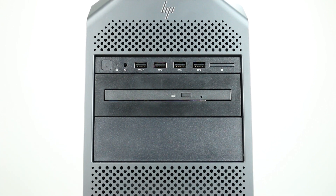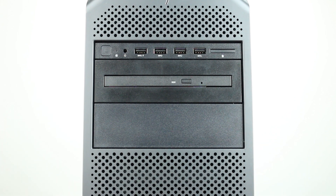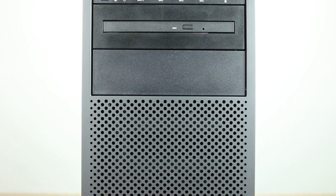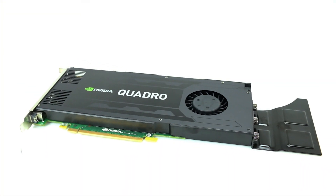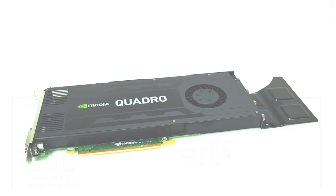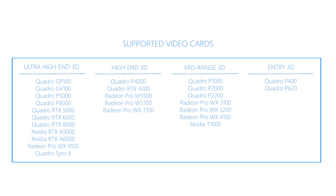Graphics card capabilities for the Z4 G4 vary depending on which power supply you have. The 465-watt PSU has zero graphics cables and the 750-watt has two 6-pin cables. The 1000-watt power supply has four 6-plus-2-pin cables for the Intel W-series processor model and two 6-plus-2 cables for the Core X-series model. The supported video cards are listed on the screen.